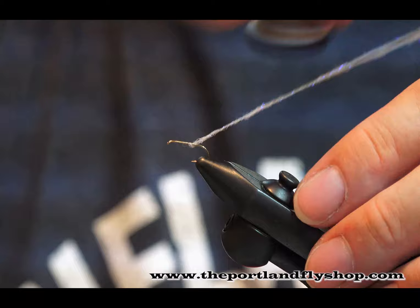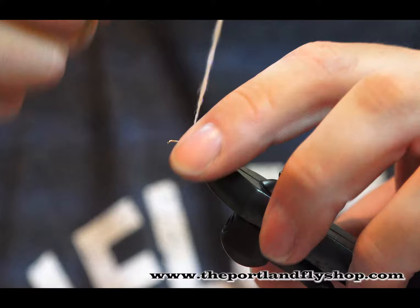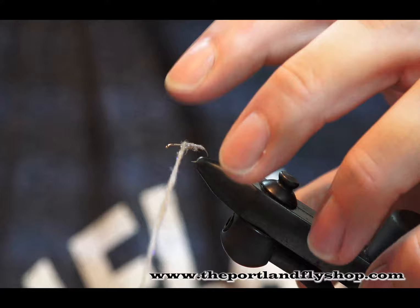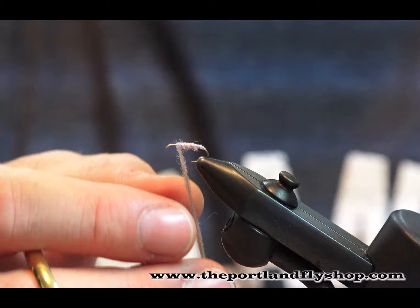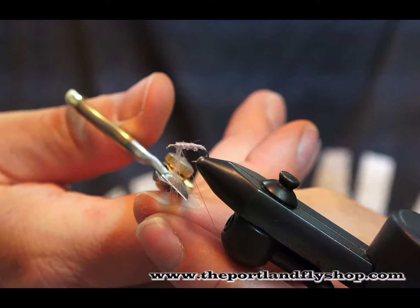Alright, so dubbing's on. I'm working to the back, just onto the bend of the hook like so. Keep this fairly thin and just build a very light taper — that's probably a personal preference. I like my caddis bodies thin; really I like my main fly bodies pretty thin too, except for humpies. When humpies are hatching I like thick. I used about 50% more dubbing than I needed — that's fine, you can always get rid of the excess.